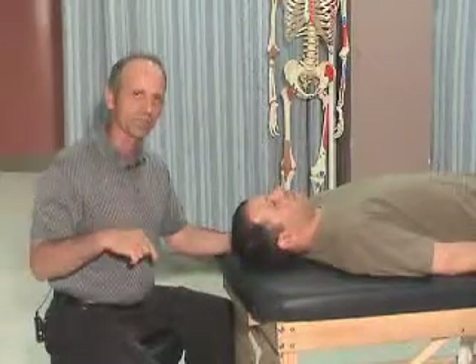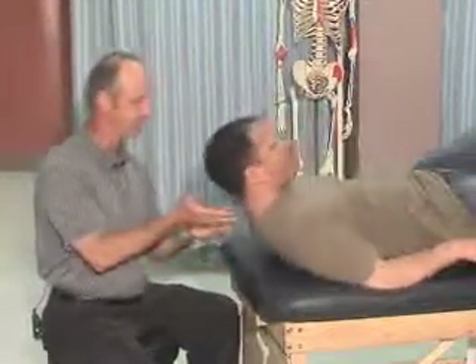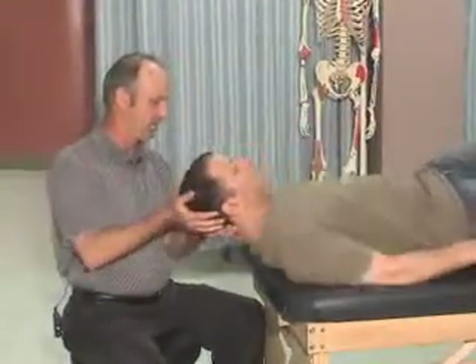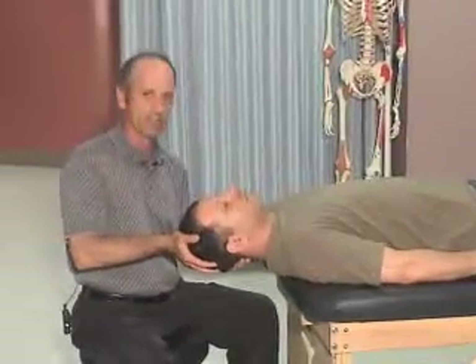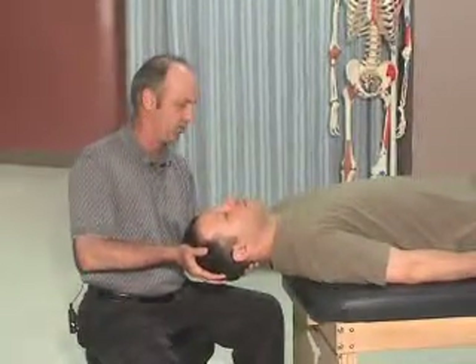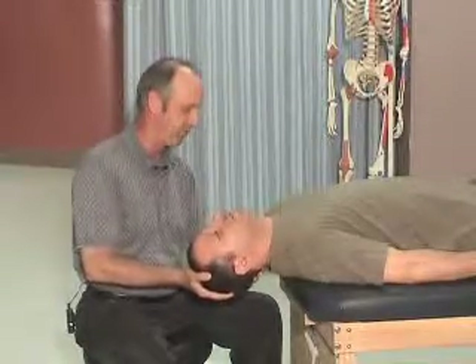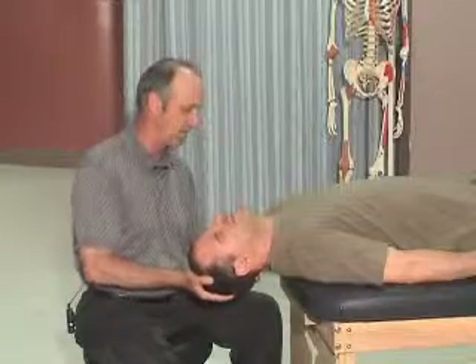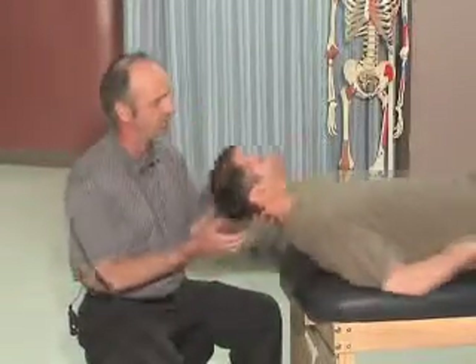So we're going to do some overpressure in extension and see if that also causes discomfort. Fatty, could you come up so your shoulder is just off the table? A little bit further. So we're going to do extension, just nice and slowly, with lots of respect for the client — not ramming through it. And how's that? That starts to get uncomfortable right about there; it's a little hard to move. And slide back on the table.